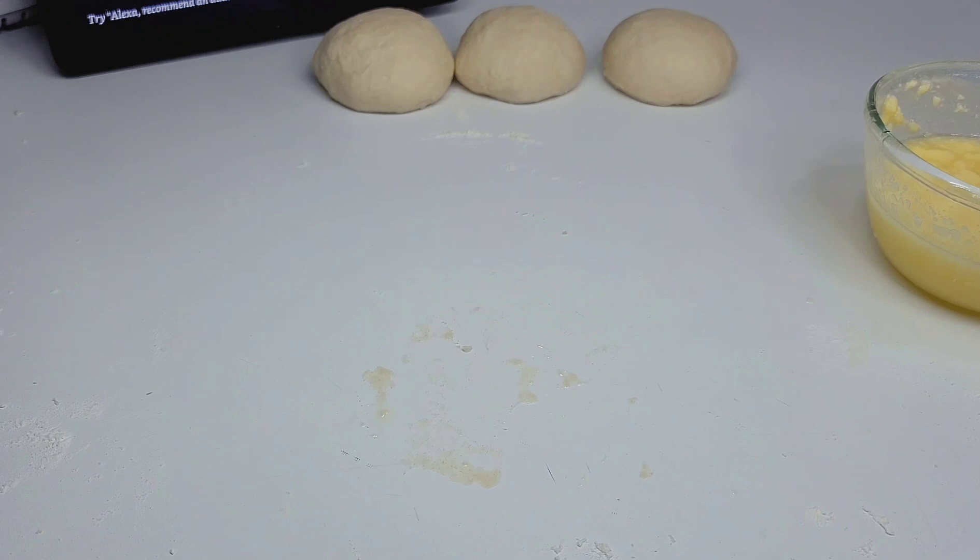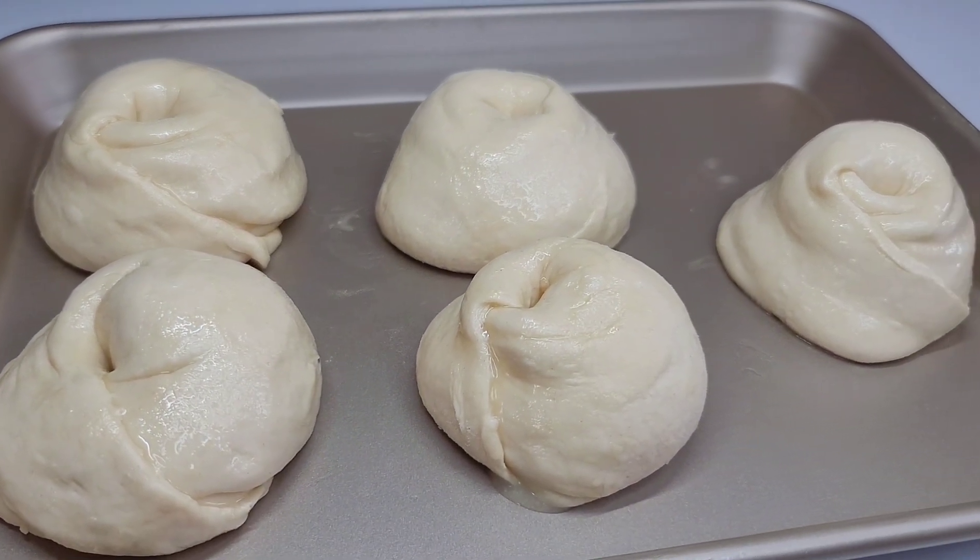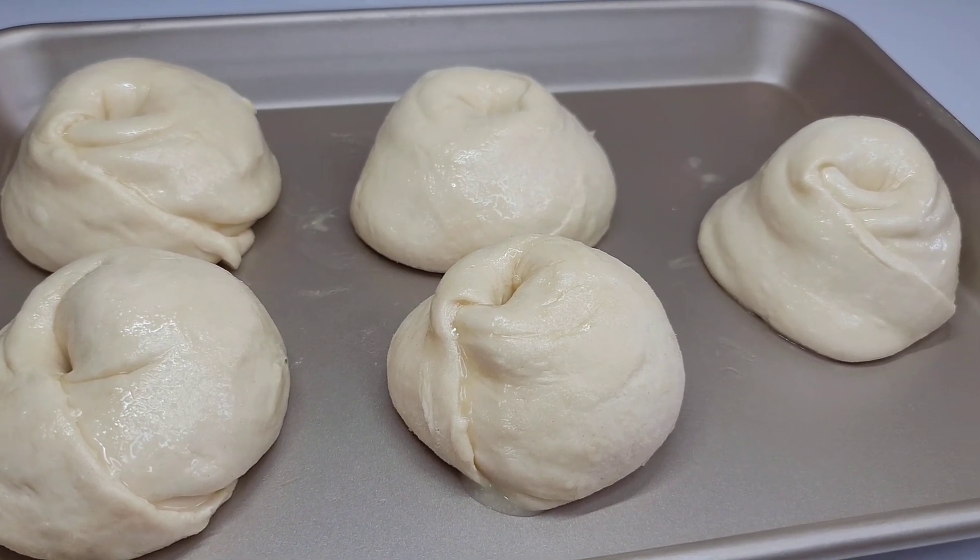You want to allow these to rest for at least 30 minutes before cooking. It's very important to let them rest while they have the oil in them.